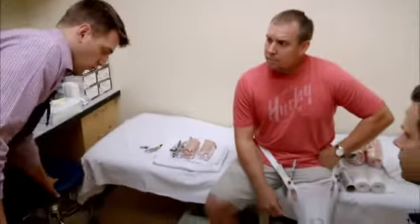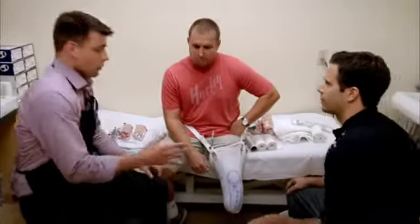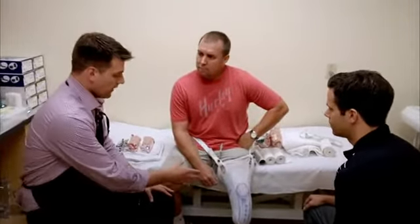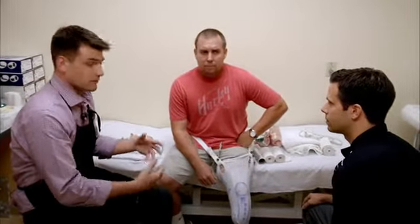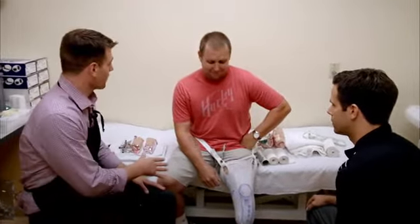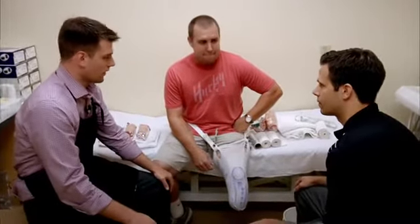Brian's here with Nate Jackson, one of the prosthetic technicians who helps Wounded Warriors every day. We just came from the sewing room, and now what we're going to be doing is doing a cast on Nate. He's agreed to let me do it, so hopefully it goes better than the sewing. Brian's going to first give me a quick lesson on how to do it.